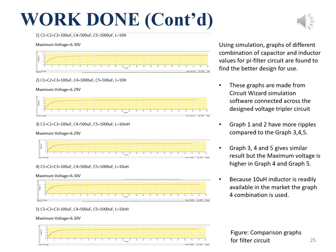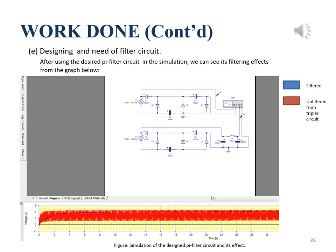These are comparison graphs of different combinations of capacitor and inductor values in the pi filter when connected across the tripler circuit, made using simulation software. We conclude that graphs 1 and 2 have more ripples compared to graphs 3, 4, and 5. Graphs 3, 4, and 5 give similar output; since 10 microhenry is readily available, we use the graph 4 combination. The red plot shows the unfiltered output from the tripler circuit and the blue plot shows the filtered output after using the pi filter.